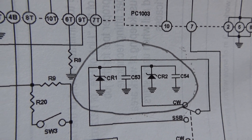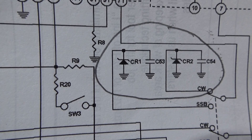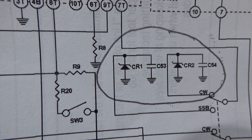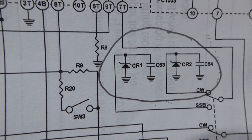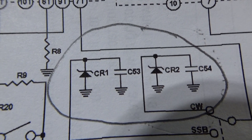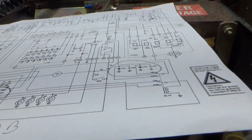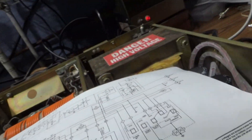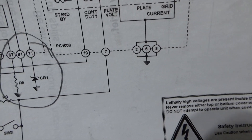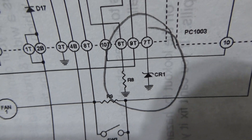I could see the zeners in the schematic — CR1 and CR2 — both are zener diodes. Both of those in this unit were shorted and the markings were rubbed off one of them. So I asked on Facebook if anyone knew the voltage rating for CR2, and everybody said 'you idiot, there's only one diode in there,' pointing to the non-B schematic which indeed shows only one diode.